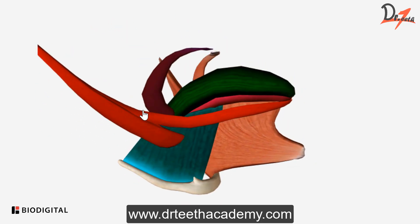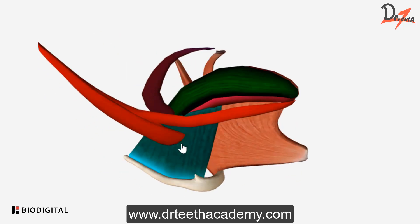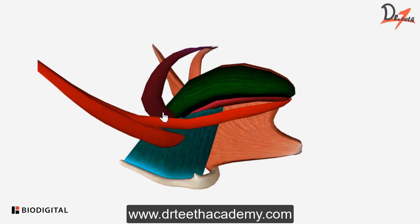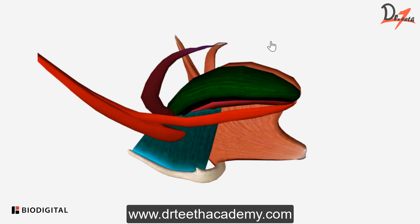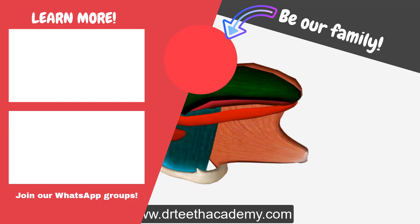So this is the palatoglossus, shown in brown. It will elevate the root of the tongue, so the insertion must be somewhere here — on the lateral surface of tongue where some fibers are mixing with the transverse fibers and some fibers are going to the posterior portion of the tongue. It originates from the palatine aponeurosis. So this was the origin and insertion of the extrinsic muscles.